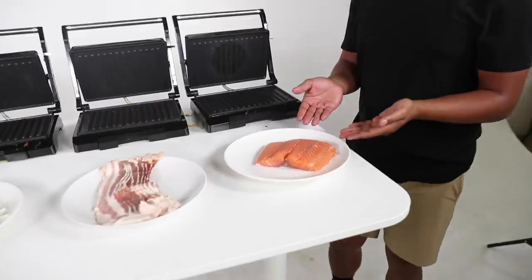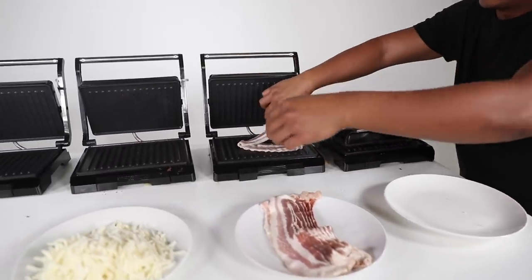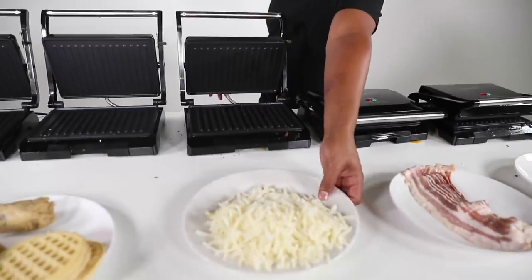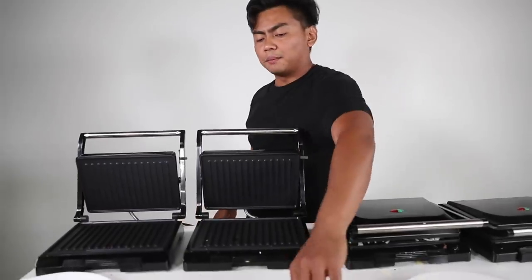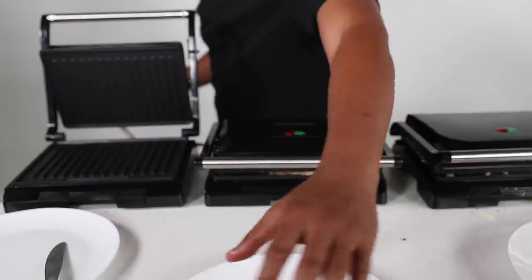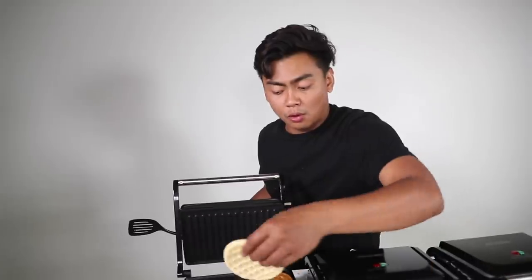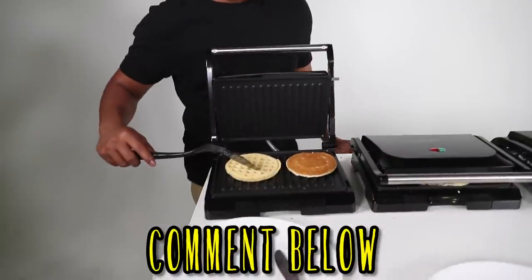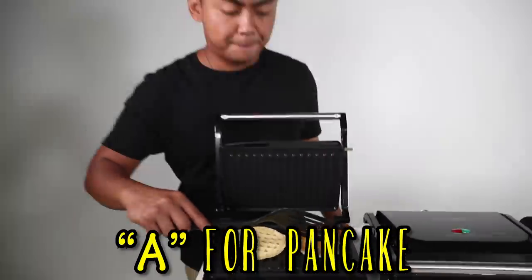Welcome to the third batch of panini stuff. We're going to start with the salmon — we haven't done seafood yet. Bacon: if you put bacon in a panini maker, it's going to be really, really crispy. Next up, we have some hash browns — this is going to be good. I already have a good feeling about this one. Next up, we're going to use this cookie dough. And then we have a pancake and a waffle — which one do you think will cook better? Comment down A for waffle or capital A for pancake.